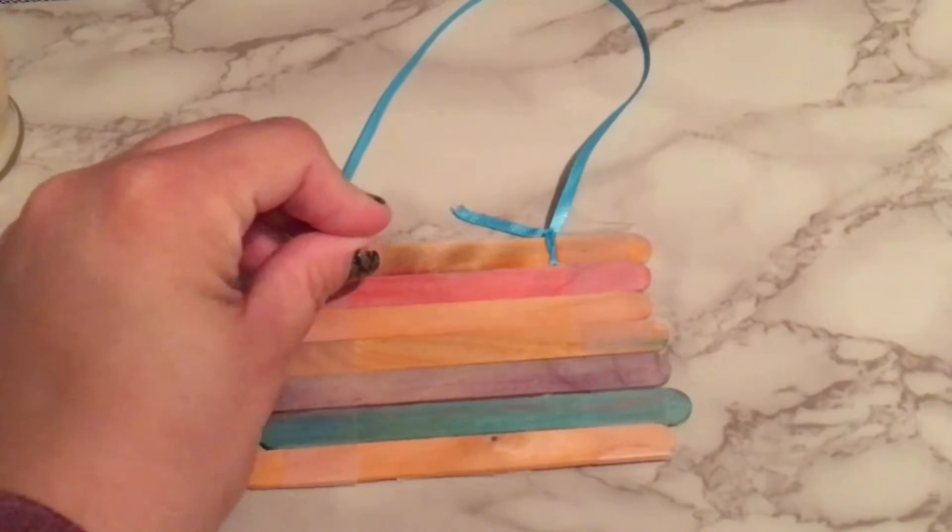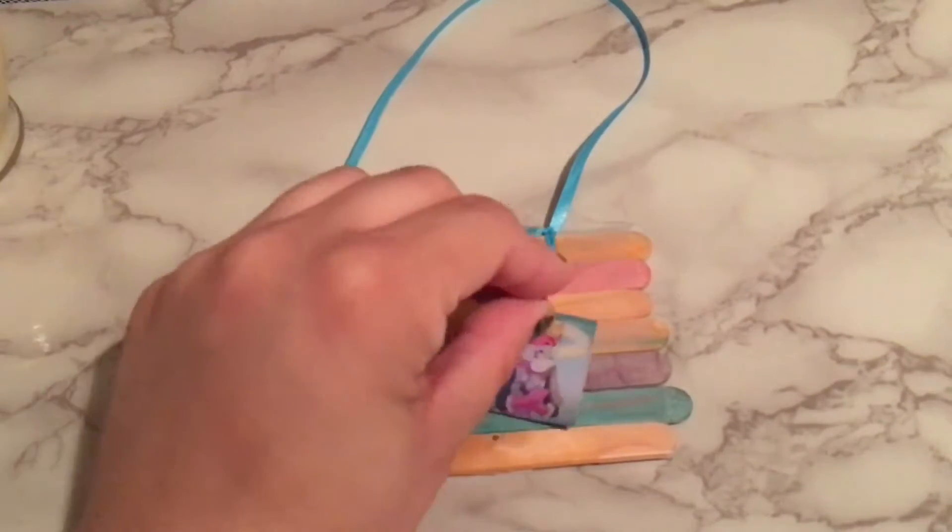You then glue the popsicle stick to the rest of your craft. You can place some text with pictures on the board.